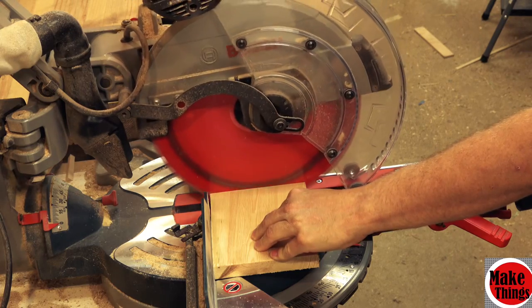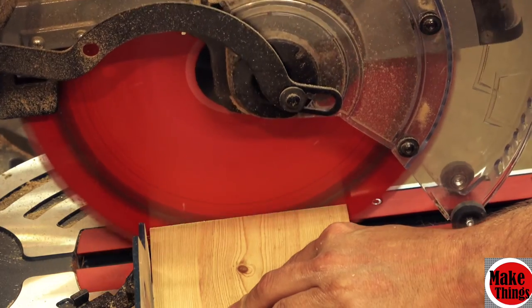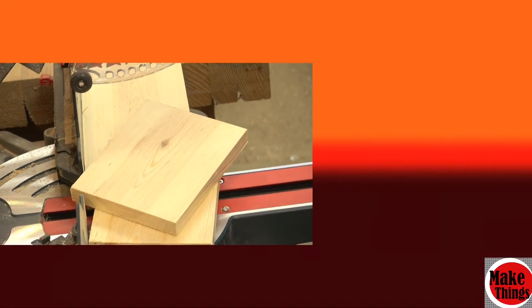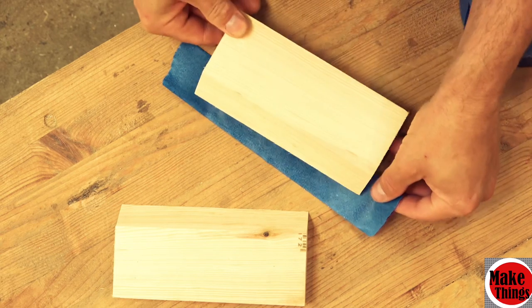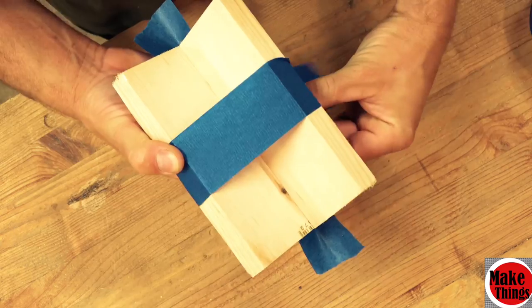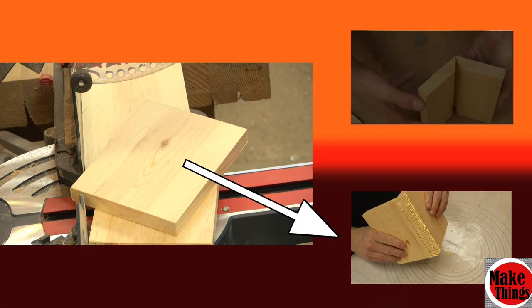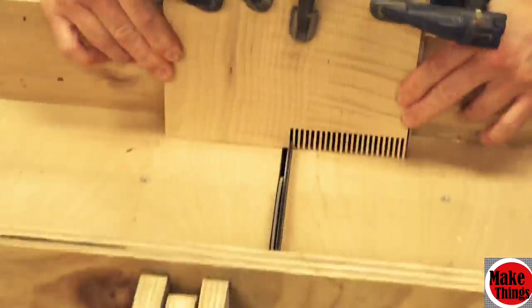We'll start by cutting two lengths of wood sections about six inches long. From here there are a couple of different options to make a half box for this project. You can miter the corners, add in a bit of glue and tape, or you can box joint the corner. Of the two options in this video I will be going with the box joint, simply due to the strength it provides.